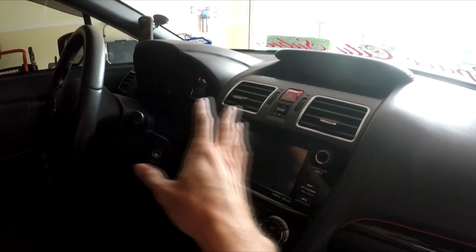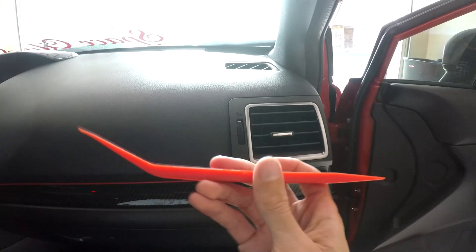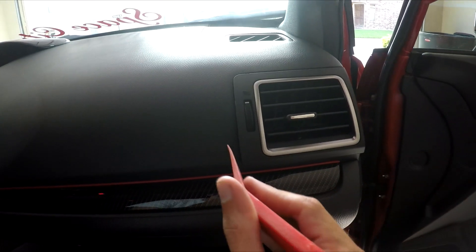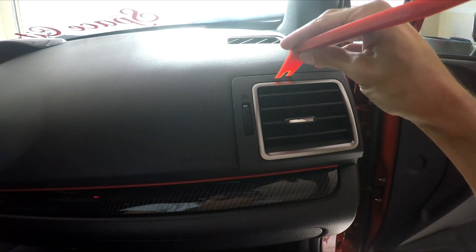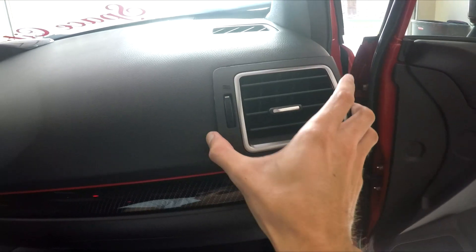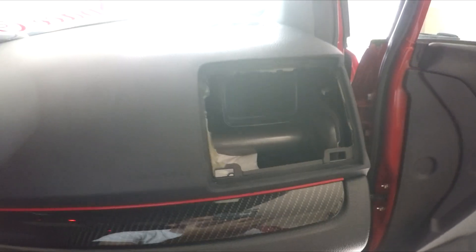I'm going to show you how you take these different vents out. I already started with this one — I just took a plastic pry tool. If you don't already have these, I'd invest in some of them; these were just bought off Amazon. I slowly pried right here, then up top right here, and then right here. As you can see, this vent just comes straight out, nothing attached to it. You can see one, two, and then up top there's just a little bit of a lip. So once you get that removed, everything else just pops right out.